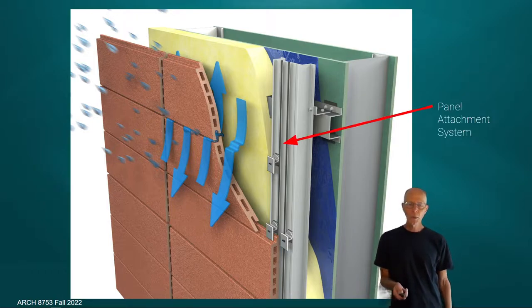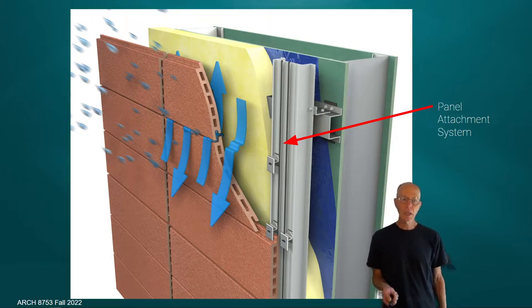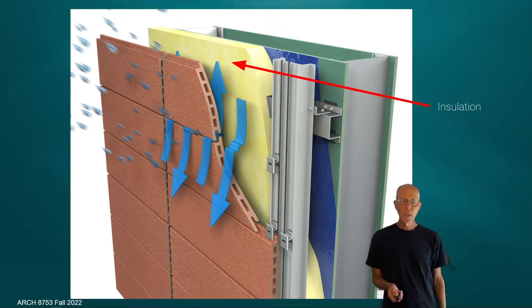With the terracotta tiles, there's an attachment system proprietary to the panel manufacturer. A couple of manufacturers make these types of panels — NBK and Boston Valley Terracotta. This is actually NBK's attachment system. All systems will have an attachment system; it could be as simple as a piece of wood instead of an aluminum extrusion, depending on the nature of the materials you're using.